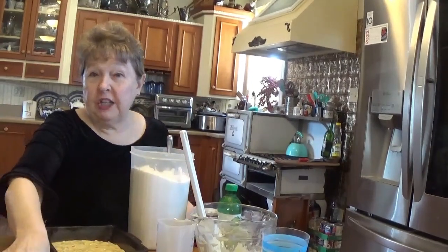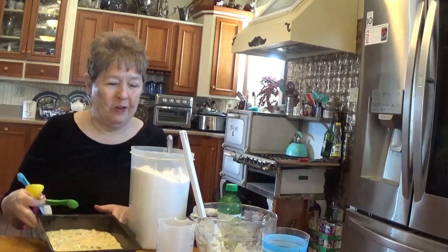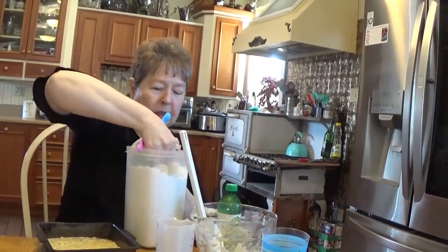For the finishing touch we're going to add two tablespoons of sugar across the top of our batter. We're just going to sprinkle it on the top — it does not get mixed in.